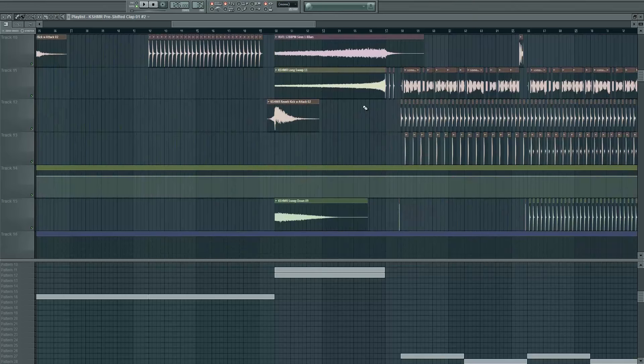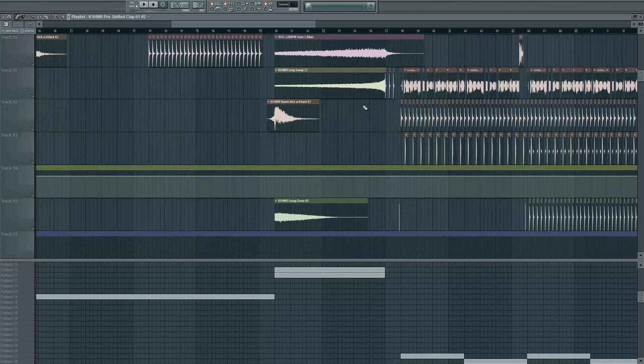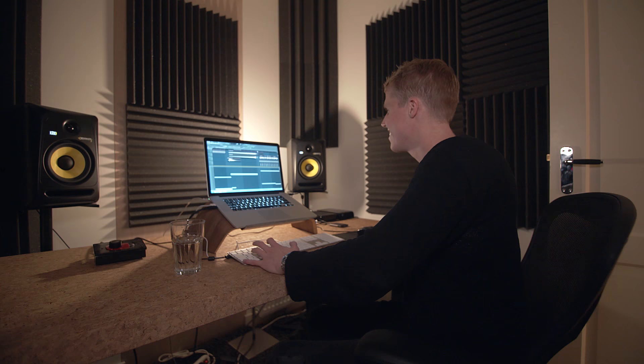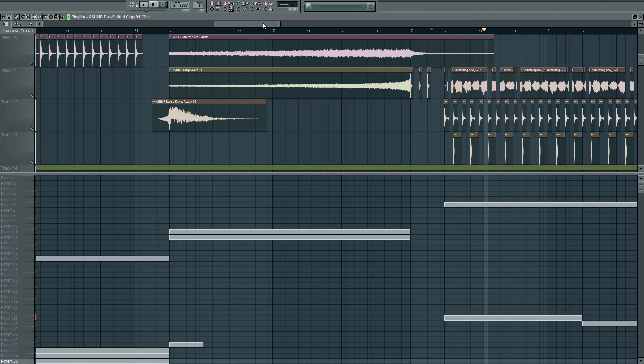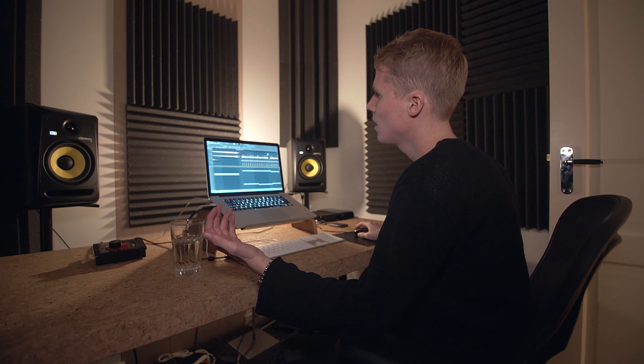And then we go to the drop. If you didn't hear this track yet, I suggest you go buy it. Here's the drop. Yeah, that's - I'm really happy with this drop, that's where the remix really stands out for me.